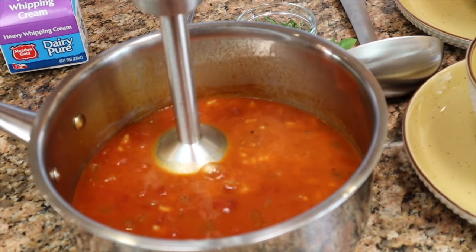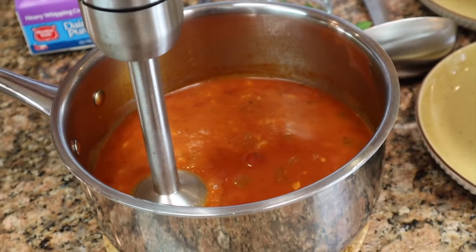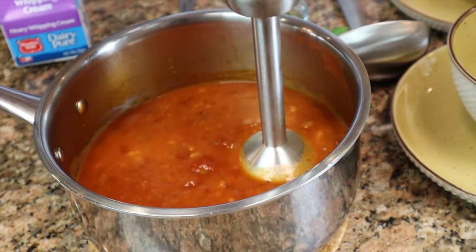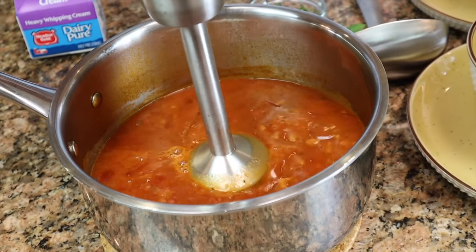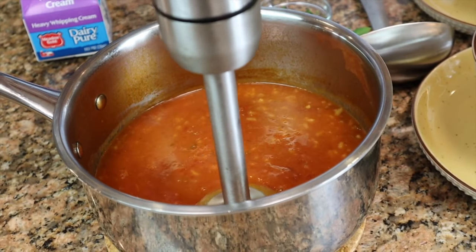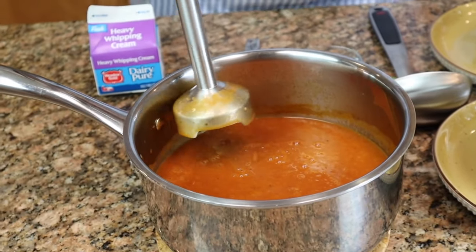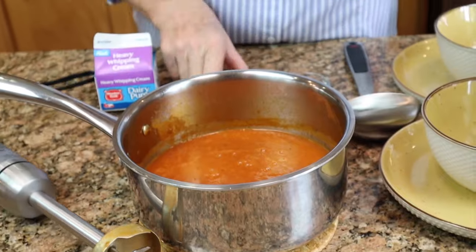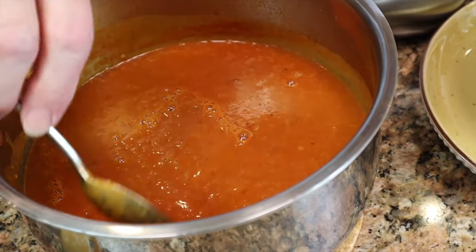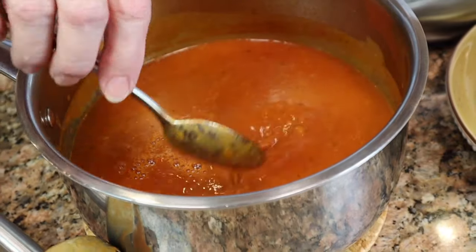I'm sure some of our subscribers will respond by telling me a good technique. Without this, I just would have used my regular blender. So we have our very smooth result — well, it is pretty smooth. I do see some little edges of rice and some celery, so I'm going to do it again.